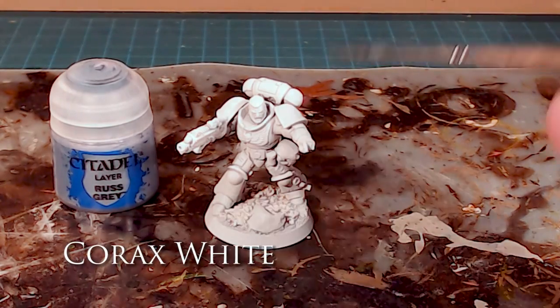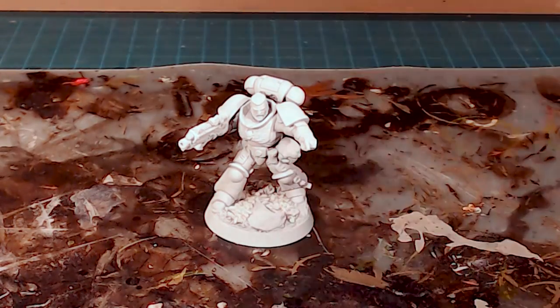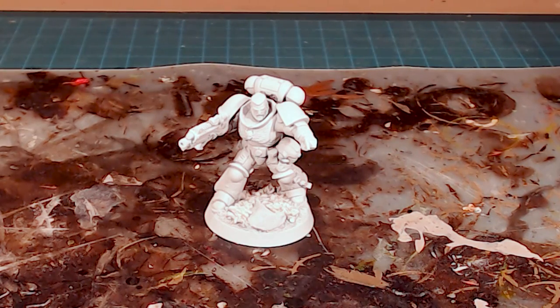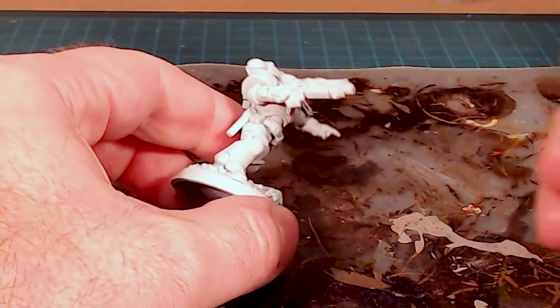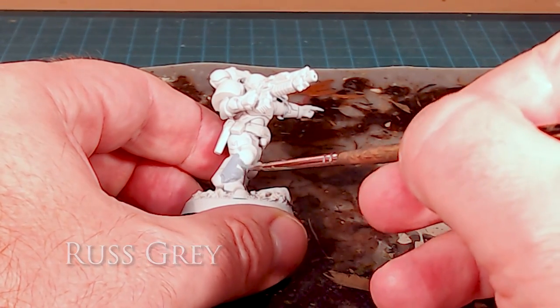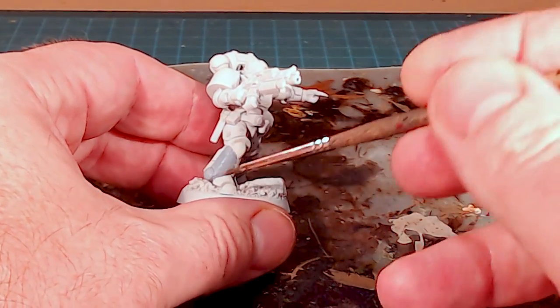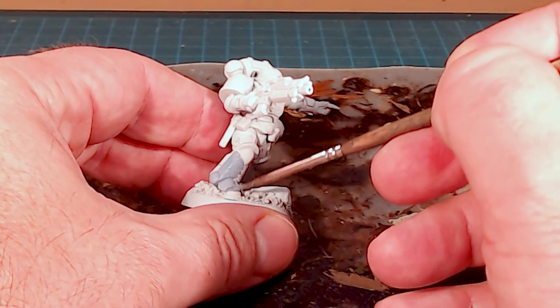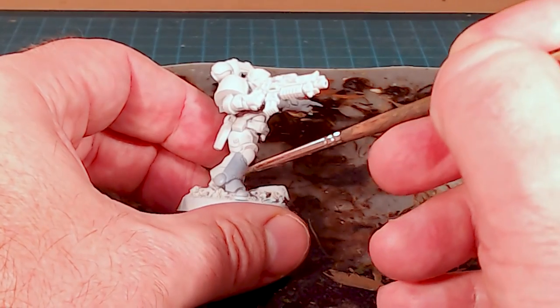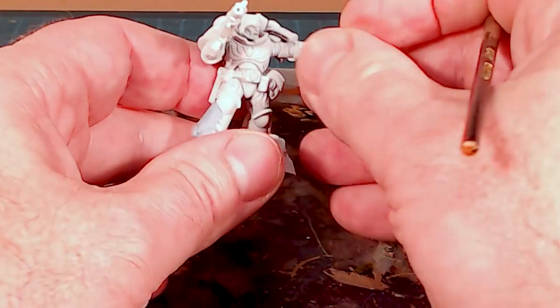Our Sergeant is all primed up in Corax White and we're just going to start with a very simple base coat of rust gray over the armor. We're going to dodge as much as we can any of the metallic bits — we don't want too much paint on there. I have a fresh pot of paint so I'm adding just a little bit of water on the palette and making sure I get a nice clean coat.